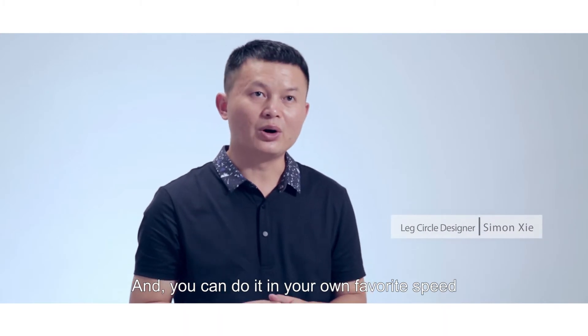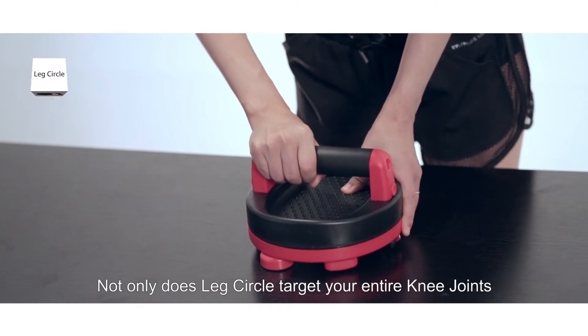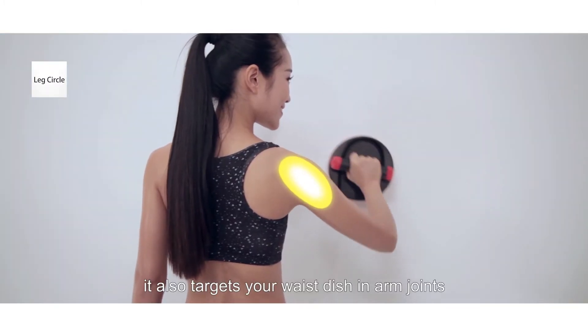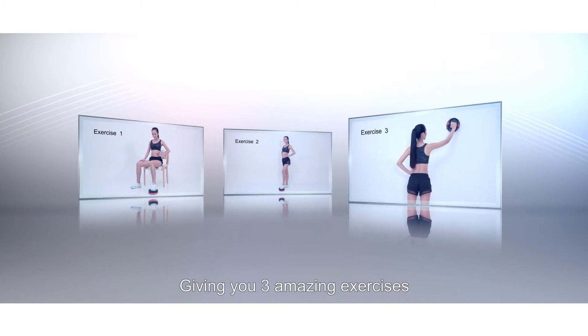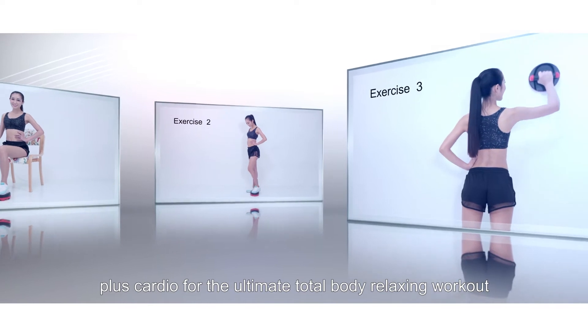And you can do it in your own pattern speed. Not only does Leg Circle target your entire knee joint, it also targets your waist and arm joints, giving you three amazing exercises plus cardio for the ultimate total body relaxing workout.